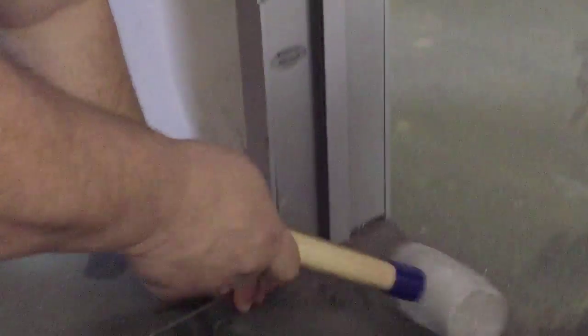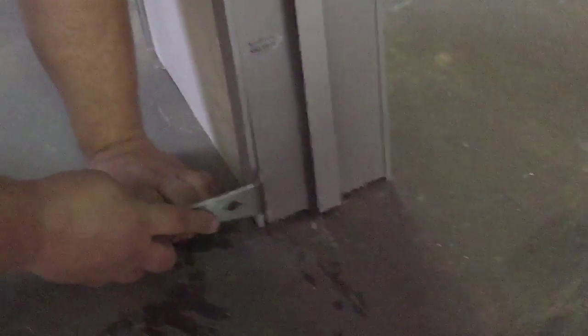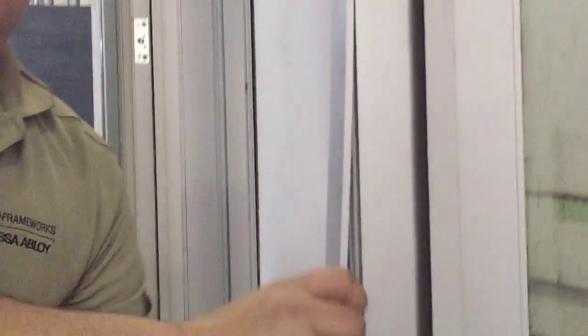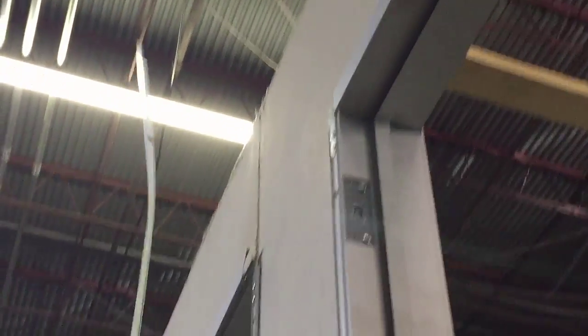Just a small screwdriver or similar tool to get it started — like that. Gently pop it off, and once it's started, peel the whole trim off like this.